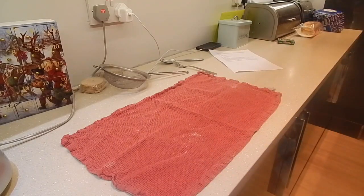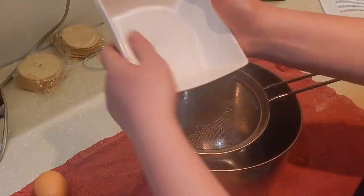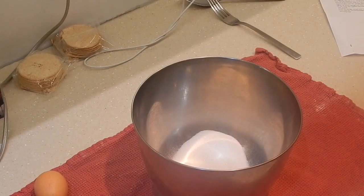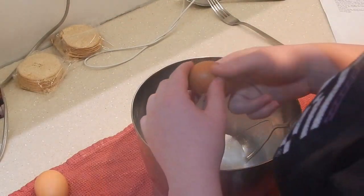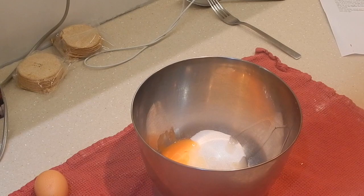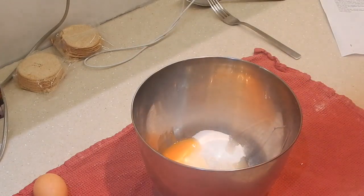Now let's just get cracking on making this thing. The first thing you want to do is get your 125 grams of caster sugar and sieve it into the bowl — this is to get rid of any lumps that might be in it. Next, we're going to crack in three eggs. If you can avoid it, no shell. A tiny bit of shell like that is unavoidable, but a big massive bit of shell will not be too good — so fish it out if you can.